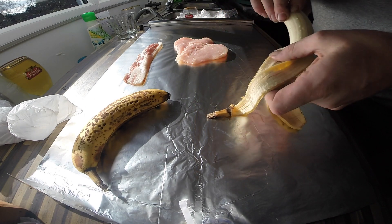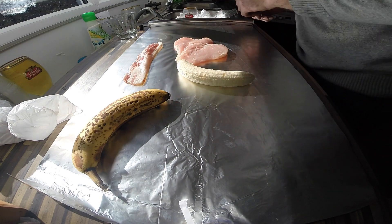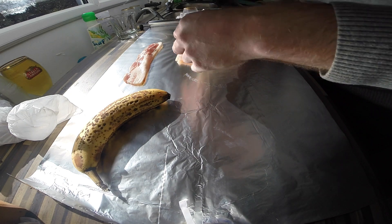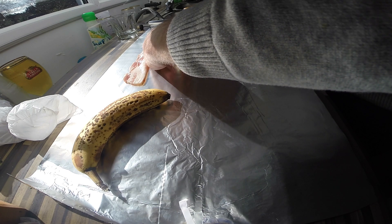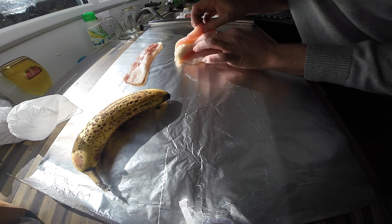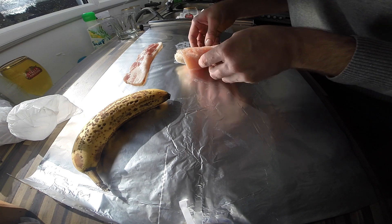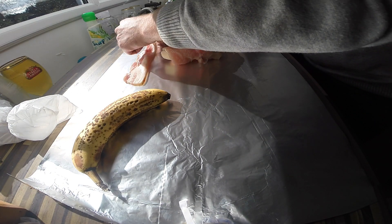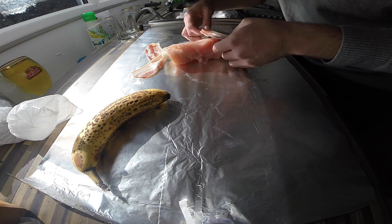It's the first time I've ever done this. There was a chef where I used to work at a pub and he showed me this recipe. You wrap the chicken around the banana and hold it in place with bacon.